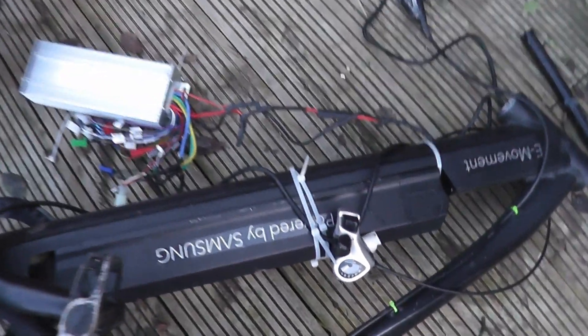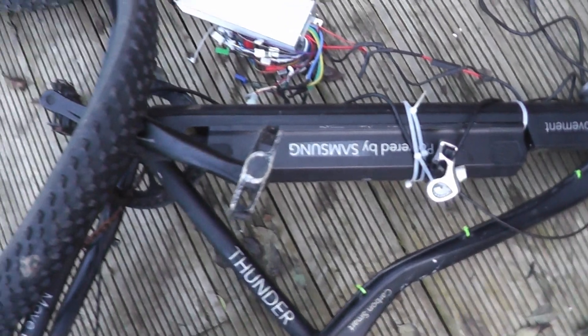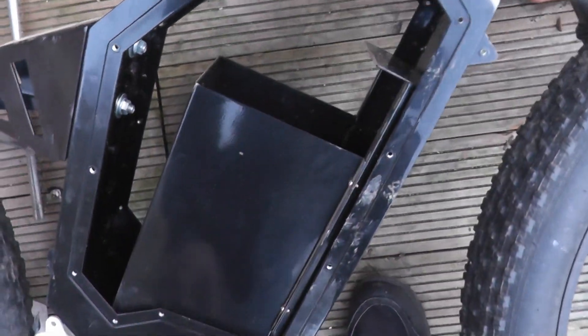It was quite smart because the battery fitted into the frame, but it's such a small battery I'd have to make another rack on the back to put a bigger battery on. By the time you've done that, this is a far nicer solution because the battery goes inside here.